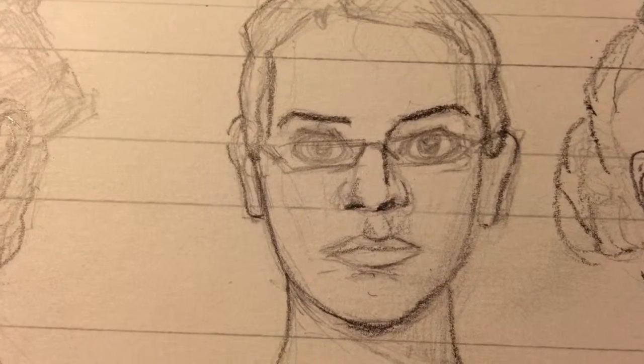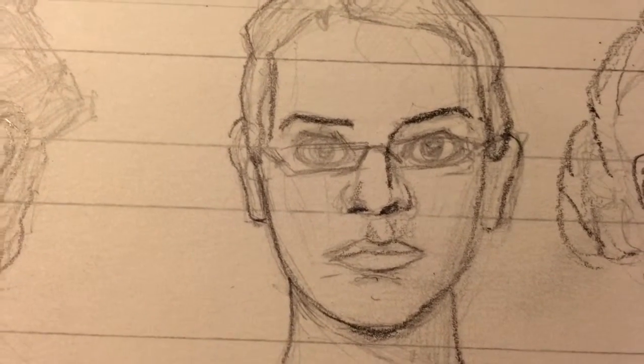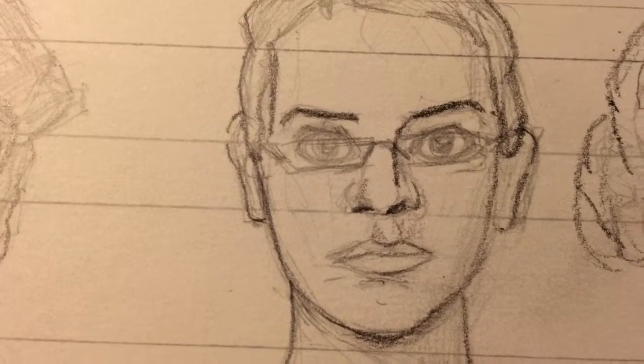Welcome back, this is 100 Days of Making Comics, day number three. Today was a very difficult day — it was a rough day. I had a hard time getting the work in, but I was able to do it.